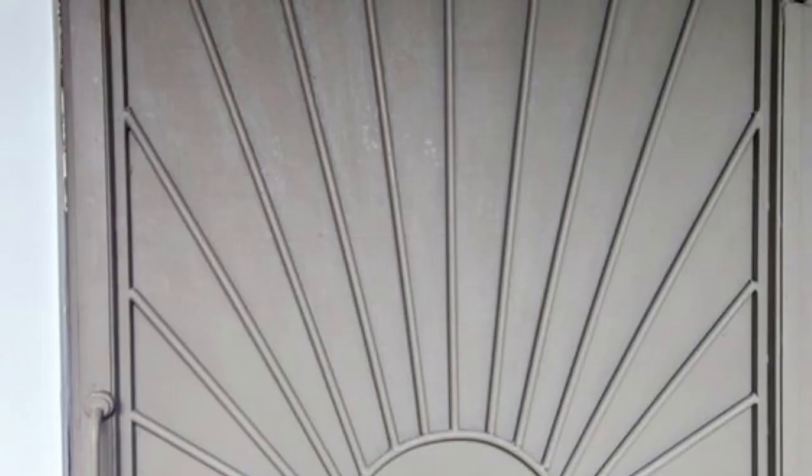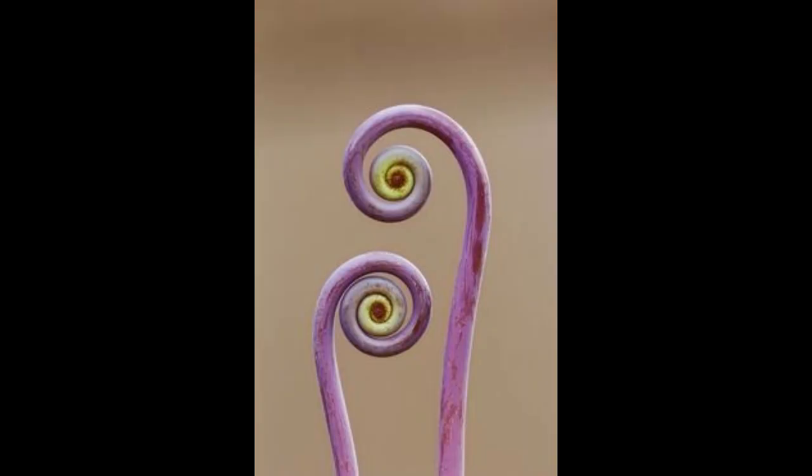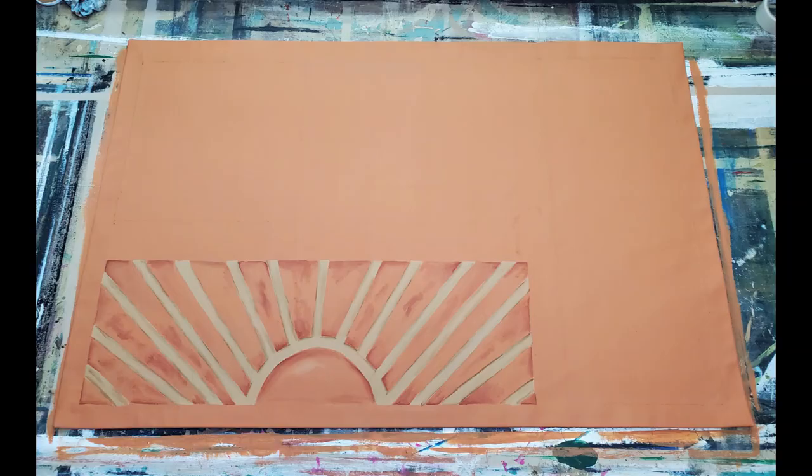She loved the ironworks design of a sun that is in many places in her home. She also loved the shape of these two little plants that she wanted to see in the rug as well. So here I started on the rug with the sun design, and I have the other parts blocked out.